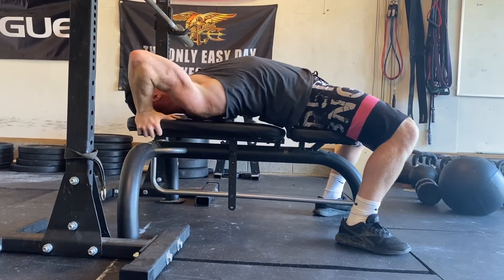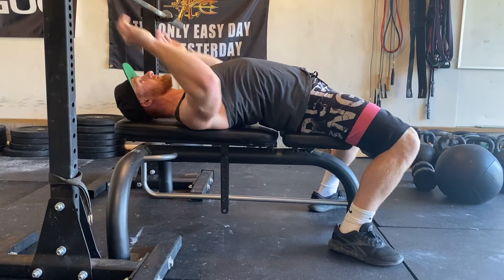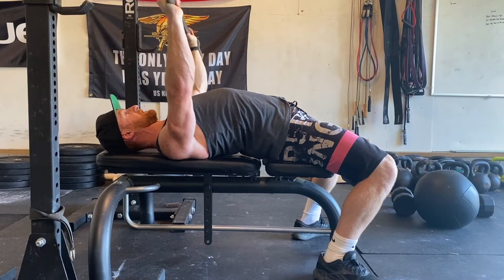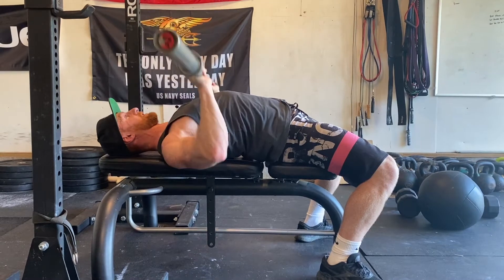Number three, you want to get your shoulders to be pinned down when you press. So you are locked and loaded — glutes squeezed, shoulders are pinned down — and that is my position for the bench press. Every time I press, squeeze the glutes and drive it up.